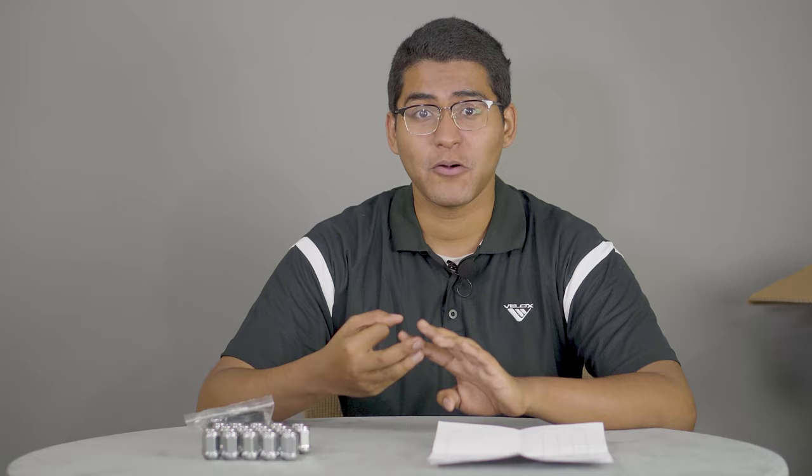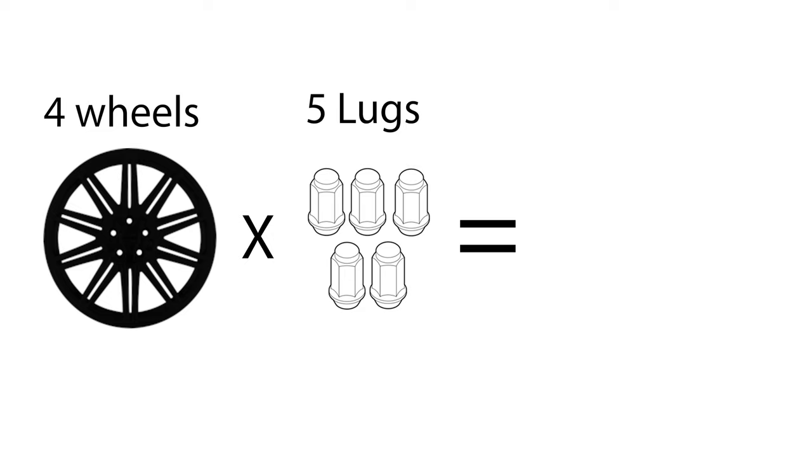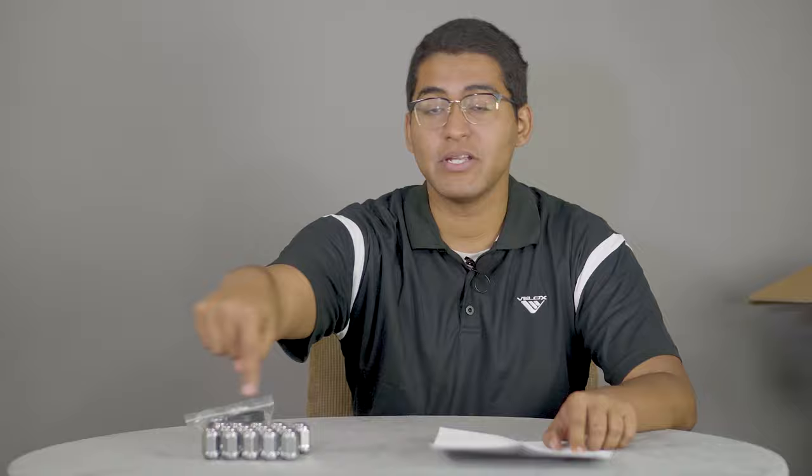Depending on your vehicle application, you could be receiving 16, 20, 24, or even 32 lug nuts. Because we have 4 wheels and 5 lugs per wheel, we should be receiving 20 lug nuts, which the packing slip does confirm — 20 lug nuts — and we do have 20 right here.